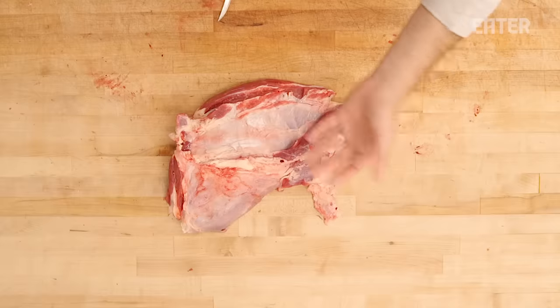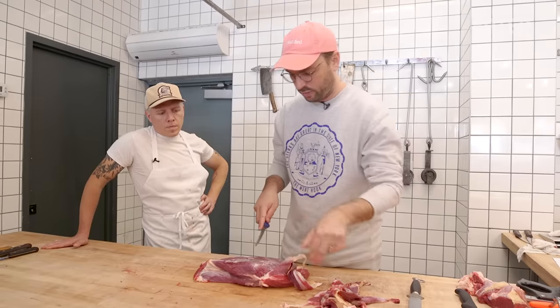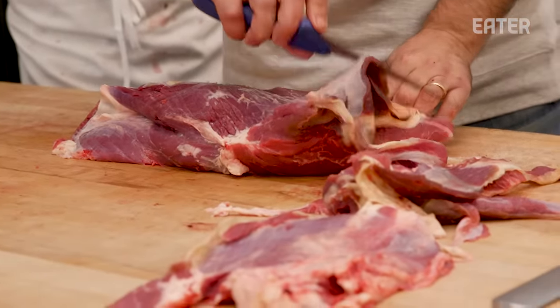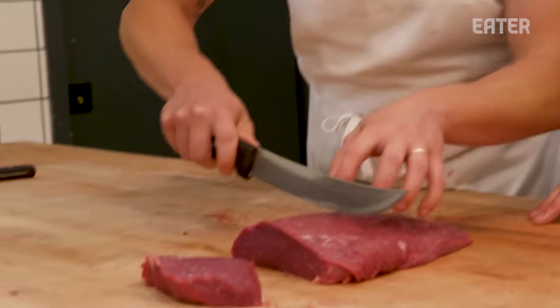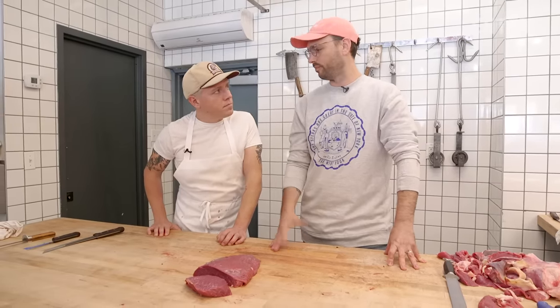Now that we have the teres major, we're just going to trim this up of the excess muscle that'll go into stew or grind, and then we have our clod heart. It really depends on the animal on whether this is going to be tender or not. Since we're a whole animal butcher shop, we need to find the value in everything, so we always try it out. This is our ranch steak — we love it because we can get a couple of consistent steaks out of the whole muscle. Similar to the Denver, it has a slightly larger muscle structure, but it's usually about on par as far as tenderness. Good weekday steak — easy salt, pepper, put it in a pan, you're done.